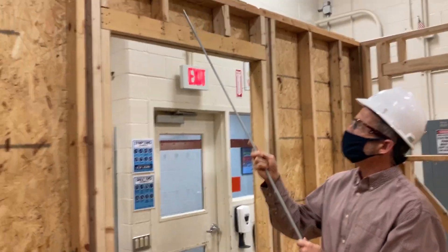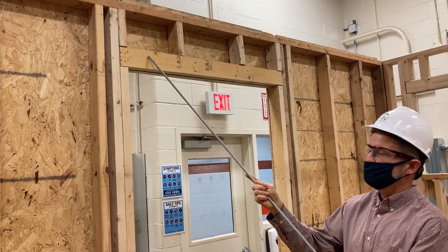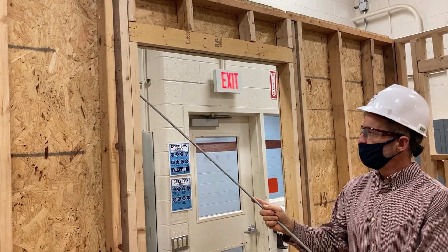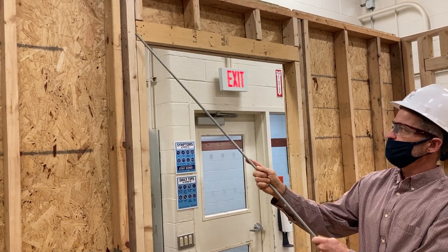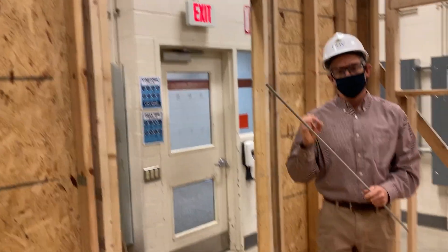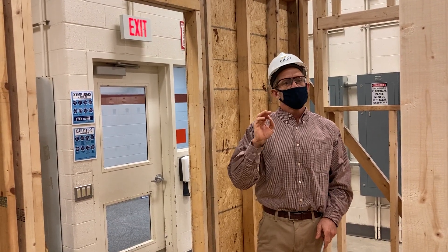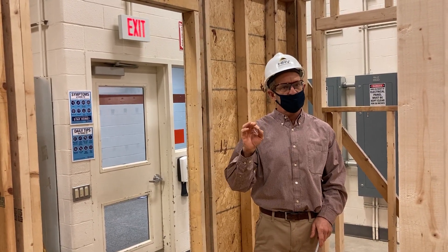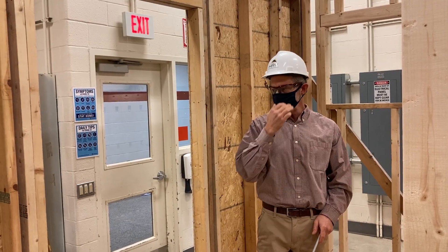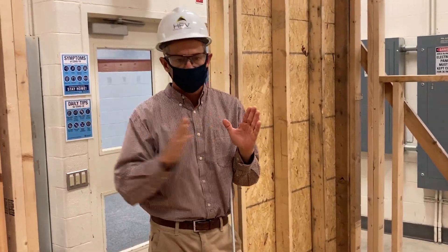Some other parts we need to talk about: this here is a cripple stud, this is the header, this is the jack stud or trimmer stud, and this is the king stud. This is a door opening — designed for a three-foot entry door. It would be spec'd as a 3068 door on a blueprint. That means the door blank itself — just the door, not the jam or anything else — is 36 inches wide.